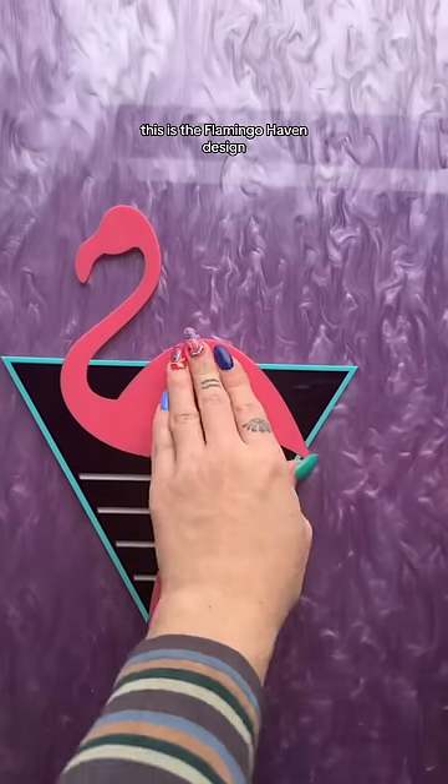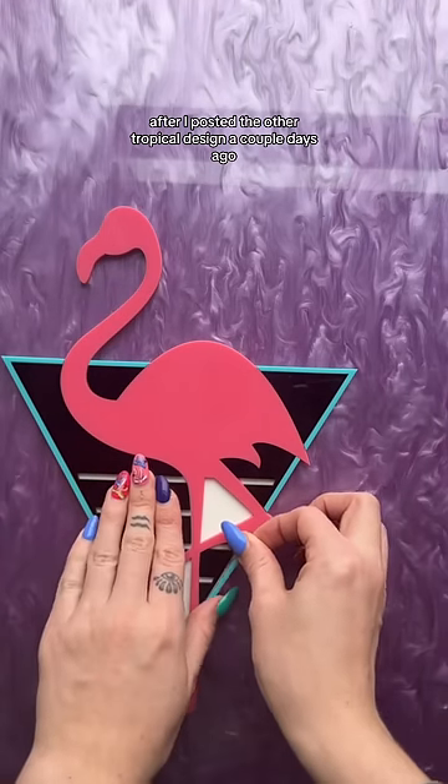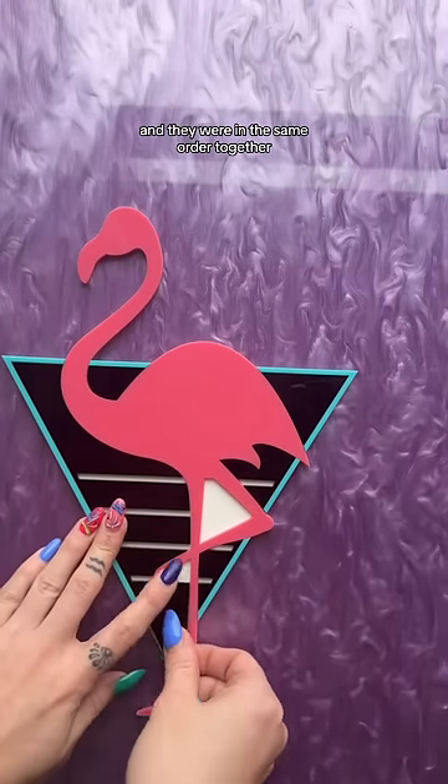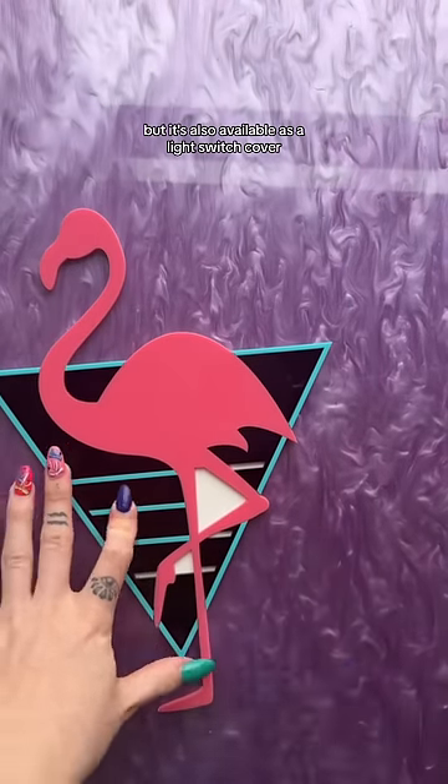This is the Flamingo Haven design. We got a couple of requests to see it after I posted the other tropical design a couple days ago, and they were in the same order together. This is the wall art piece version, but it's also available as a light switch cover.